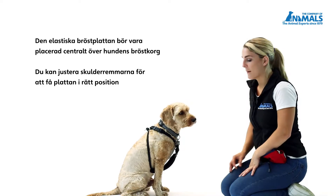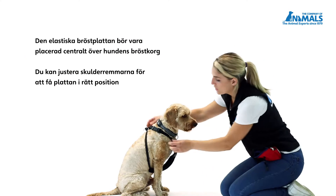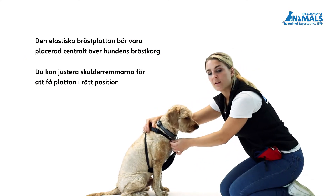The elasticated chest strap should sit centrally over your dog's chest. You can adjust the shoulder straps to ensure you get this in the correct position.